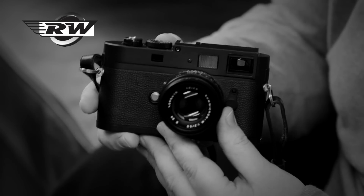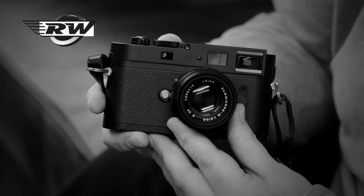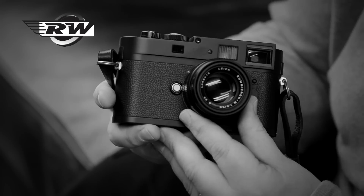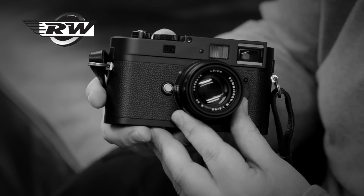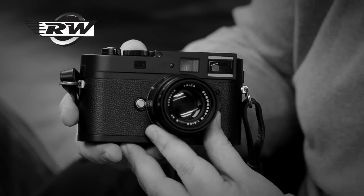So, the Monochrome itself — a bit of technical data. It has an 18 megapixel CCD chip with no low-pass filter, which makes it brilliantly sharp. It also has a massive dynamic range, and Leica states that because it doesn't have a colour filter, it actually produces 100% sharper images than its colour-sensored brothers. The reason for that is, in a colour digital chip,